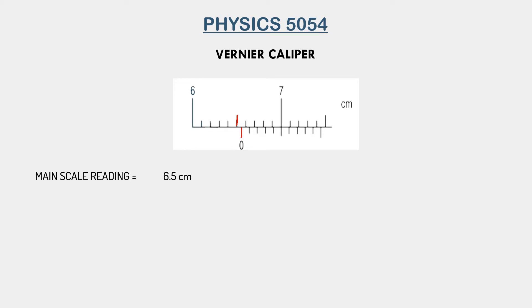Now we need to take the vernier scale reading. Notice how the zero of the vernier scale is actually between two divisions — it does not coincide with either of them. Now look at the fifth division on the vernier scale. Notice how it makes a perfect line with the main scale. This is how we take the vernier scale reading. Look at how this is a perfect straight line going through both the main scale and the vernier scale. The reading that aligns perfectly with the main scale is the vernier scale reading. In this case, it was the fifth division.